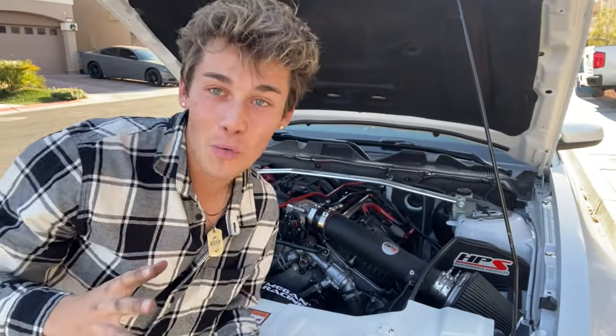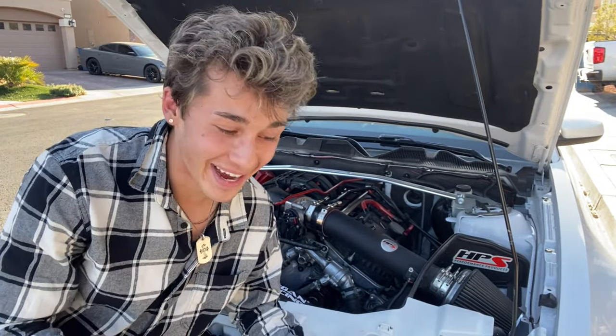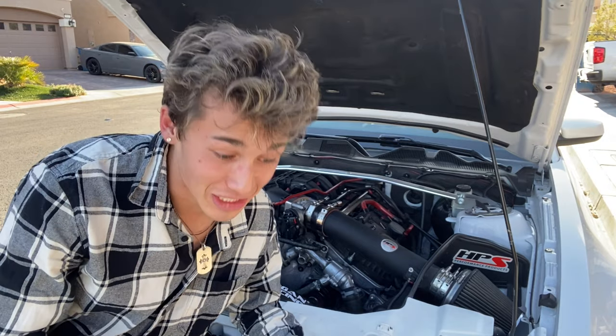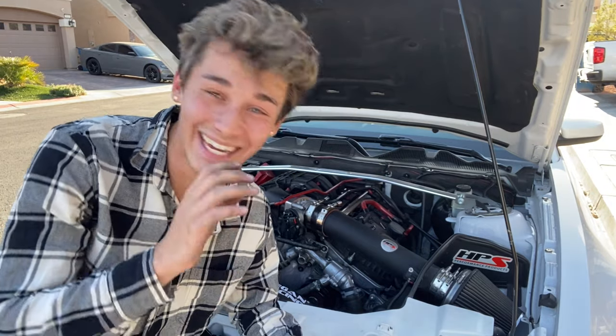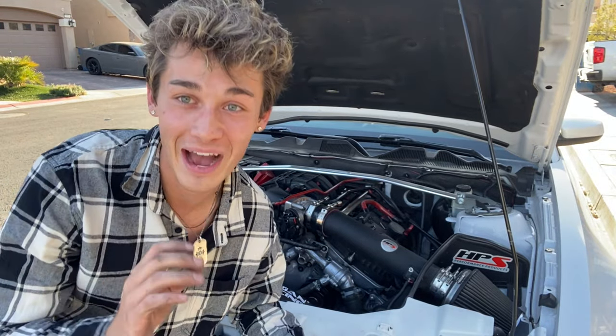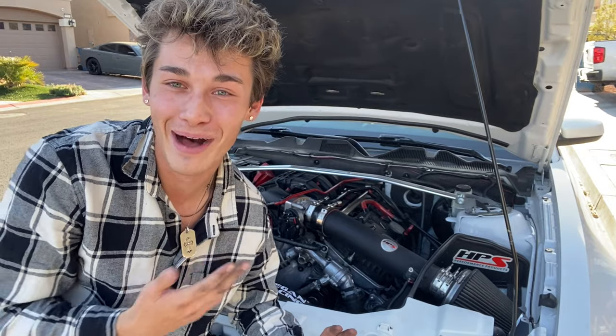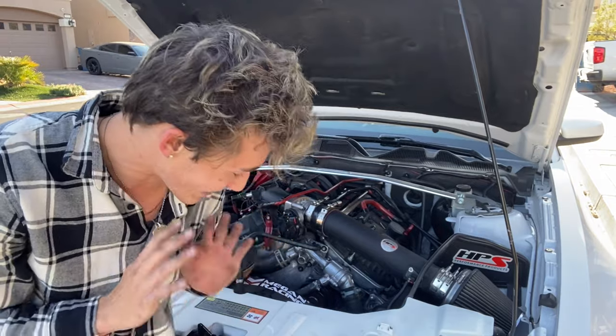Already without even driving the car, this was definitely worth the money already because — not even going to lie — that whistle was a lot stronger than I thought it was. It just feels... oh my God, that was so weird. Like, I'm not used to my car sounding like that at all, but it whistles heavy. I don't know if you guys can catch that on the camera or not, but man, that just made me put a smile on my face inside the cabin of the car. That was insane.